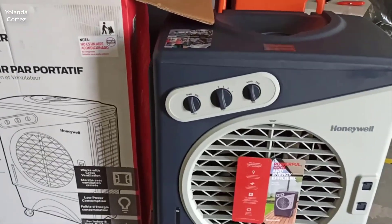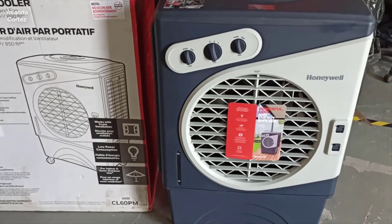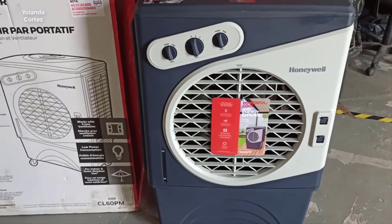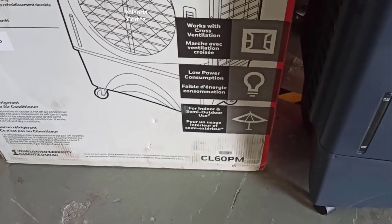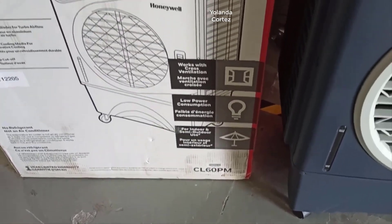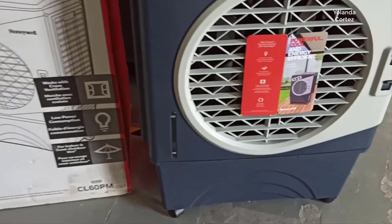Hey guys, how's it going? Today I want to do just kind of a quick review for you guys on the Honeywell Indoor Evaporative Cooler. More specifically, the model number is 525-729CFM. I hadn't seen too many reviews on this, so I thought I'd give you guys my two cents just based off my experience and let you know what I thought about it.